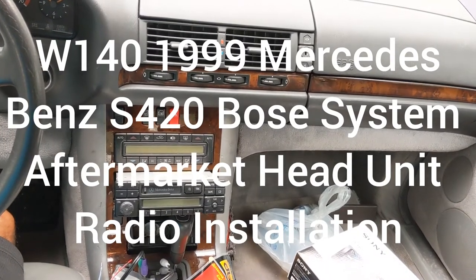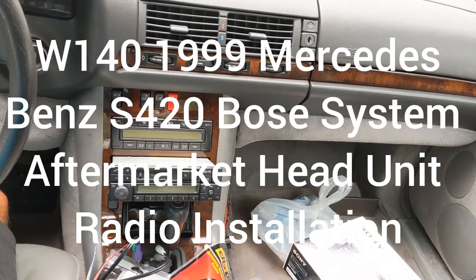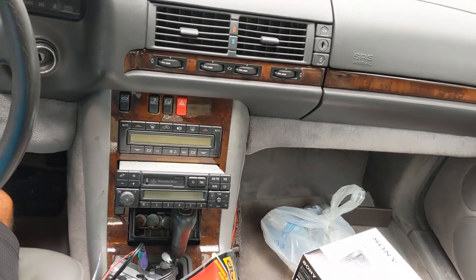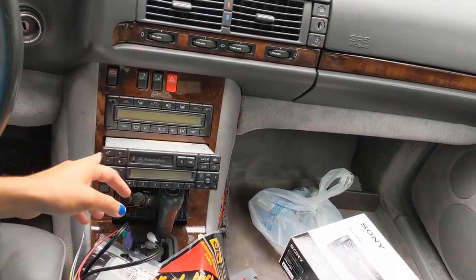Hey guys, another quick how-to video replacing the radio in my 1999 Mercedes-Benz S420, also the W140. The volume knob stopped working, so I'm just going to change the whole head unit out.